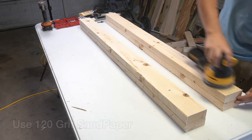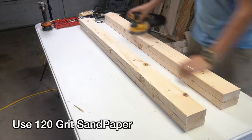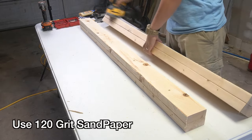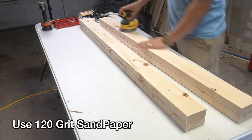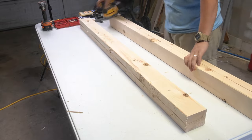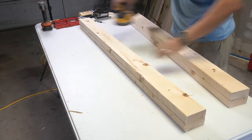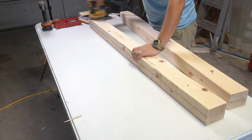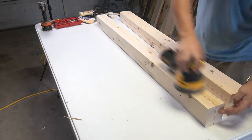I decided to sand these legs prior to attaching them to the headboard just to make it a little easier to get all the sharp edges off. Make sure you sand the edges and also the bottoms of these boards since they will be sitting on whatever surface of flooring you plan on putting this headboard.